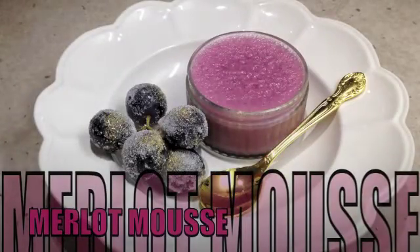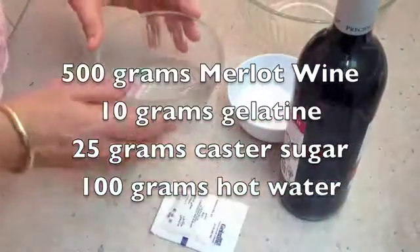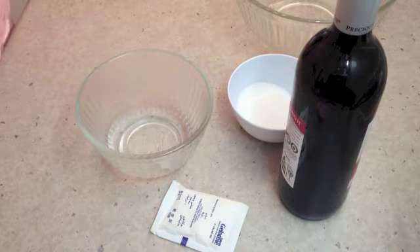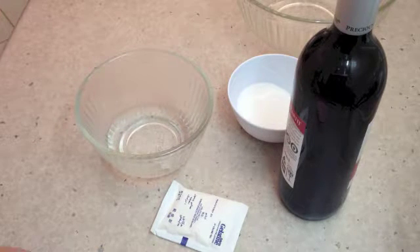Hi and welcome to Cheeky Richo's Merlot Mousse. Today we'll be making this summer adult dessert, which is obviously full of alcohol. The ingredients are in the recipe box below and scrolling as I speak.